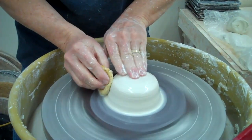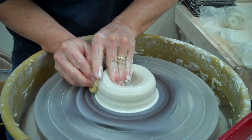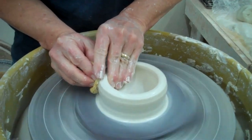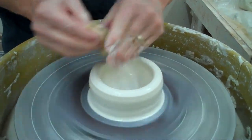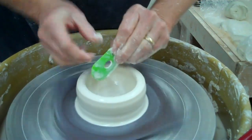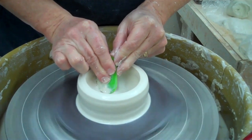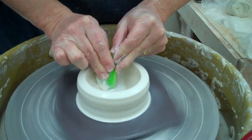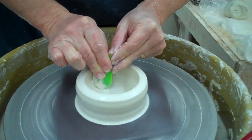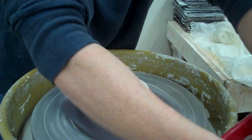Now what I'm going to do when I get that about right, I'm going to open this up. I'm going to leave about half an inch at the bottom. One of the first things I'll do with a rounded bowl is use a rib there to try to get my profile early and keep it without deforming it too bad. It also helps compress the bottom.